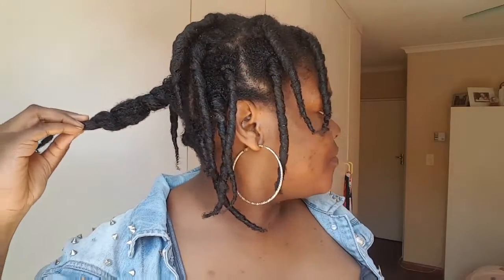Guys, can we just acknowledge these curls? Oh my word, look at that curl definition — it's just on fleek! Sorry about the lighting, but just look at these curls. I feel like actually just leaving it like this, but obviously that's not the purpose of this video. And then there was one that just had to flop — there's always that one child. But anyway, look at that!